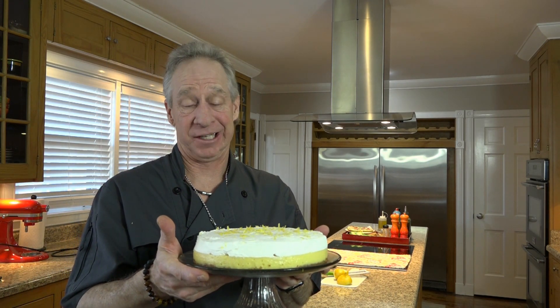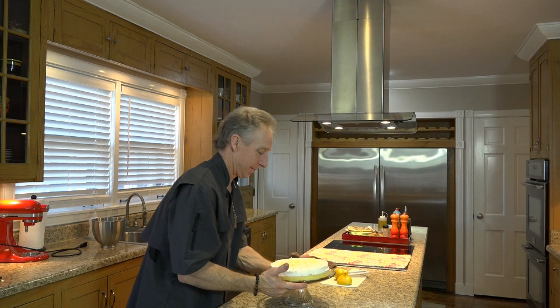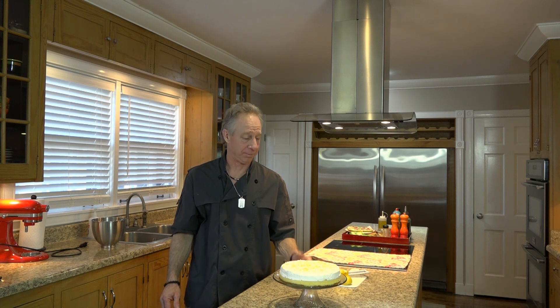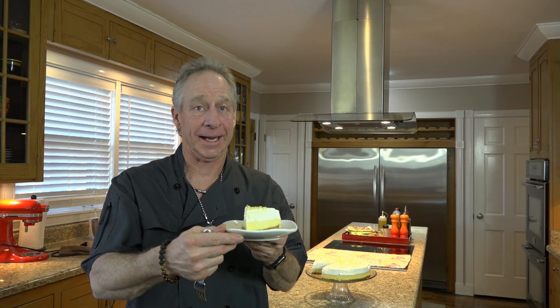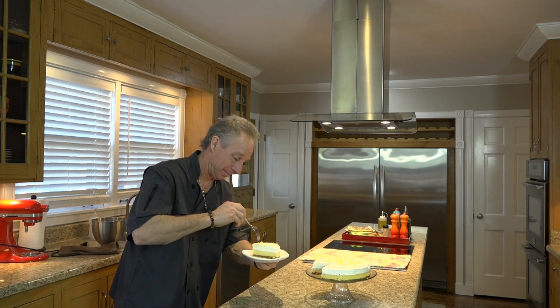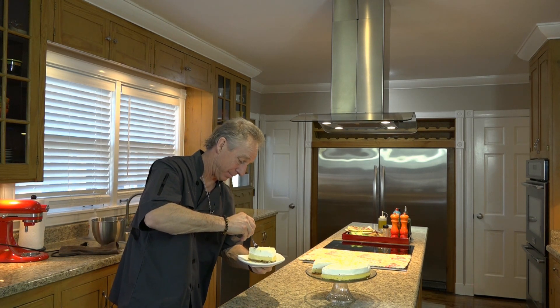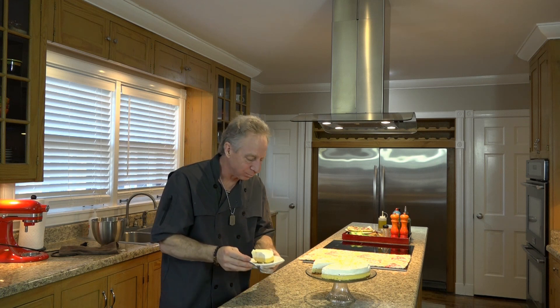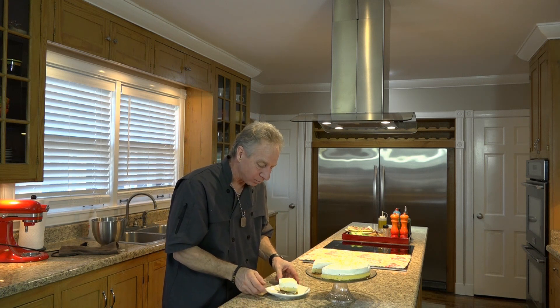There you have Dave's Lemon Pie — that's just the way I do it. It's really good stuff, I'm here to tell you. I hope you make it, and if you do, I know you'll enjoy it. Thanks for stopping by my channel. I'm David Thornton and that's my Dave's Lemon Pie. Mmm, this is really good stuff. Thank you.